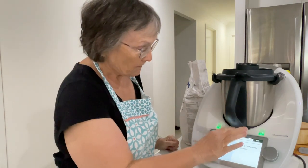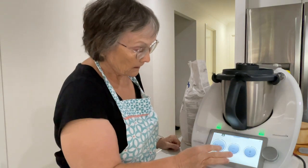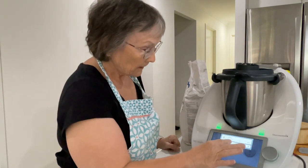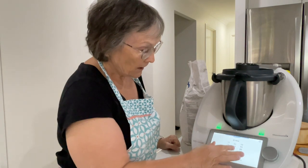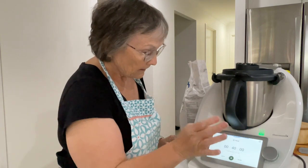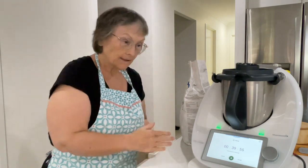We'll set a timer for 40 minutes. That'll chime and tell me when it's ready for the next step.